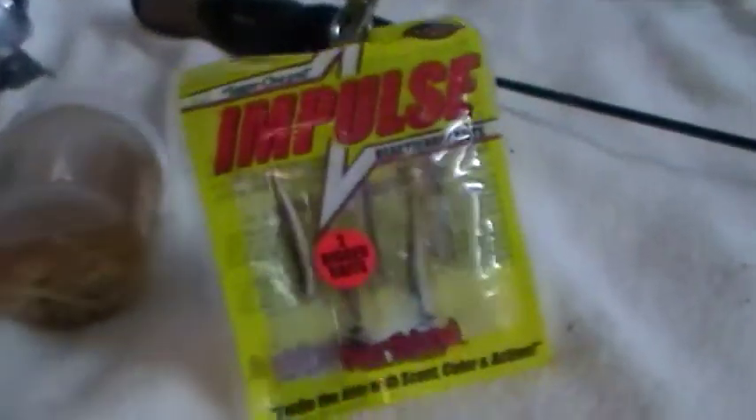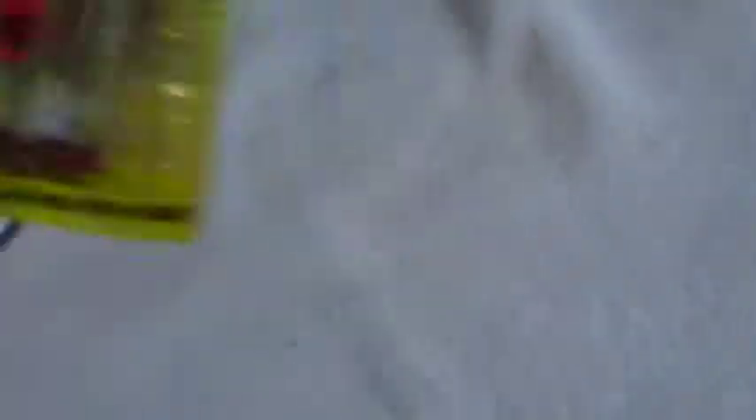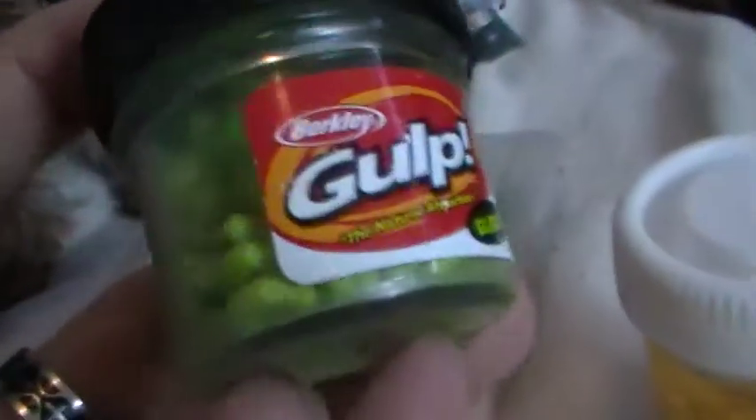A depth locator to find out how deep the water is. Some Northland Impulse smelts — two of them pre-rigged. Some gulp maggots, glow in the dark. Some scented gulp alive minnow fry. I had them in a different jar, somewhat like this only a little bigger, but I had a problem — the jar leaked. So I'm down to this jar right now.